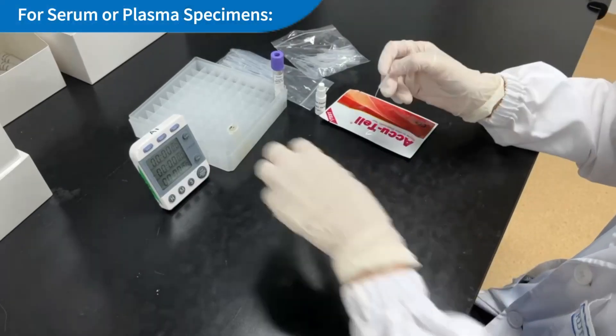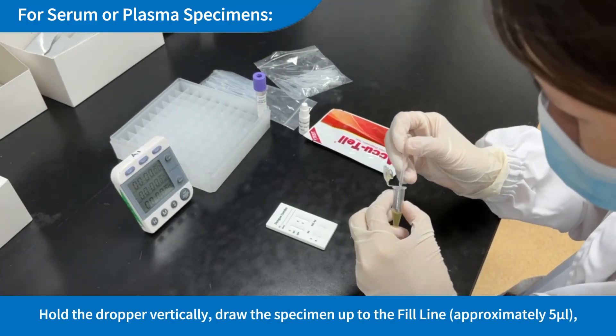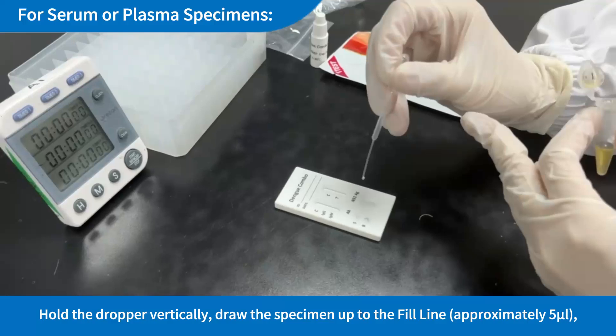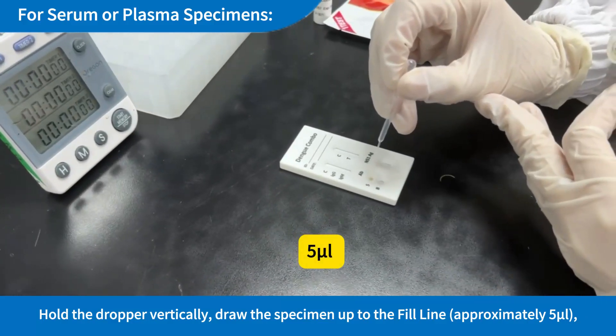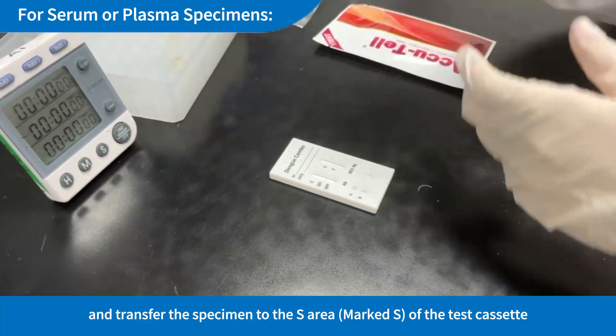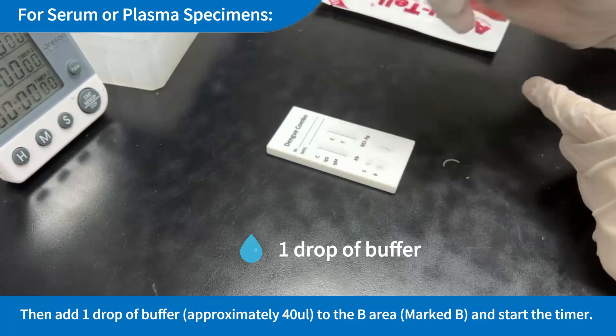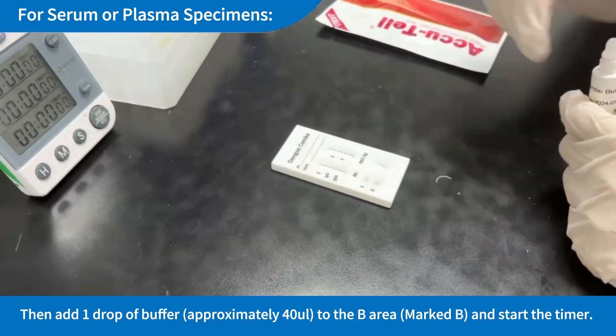Serum or Plasma Specimens — To use a 5µL dropper for Dengue AB: Hold the dropper vertically, draw the specimen up to the fill line (approximately 5µL), then transfer the specimen to the S area (marked S) of the test cassette. Then add 1 drop of buffer (approximately 40µL) to the B area (marked B), and start the timer.